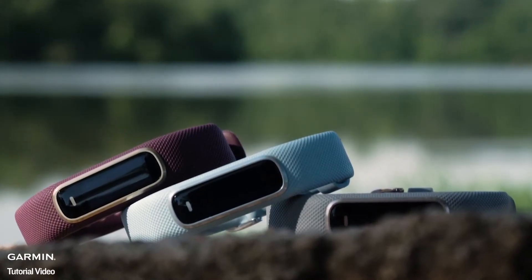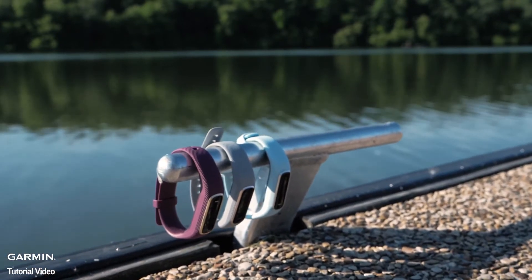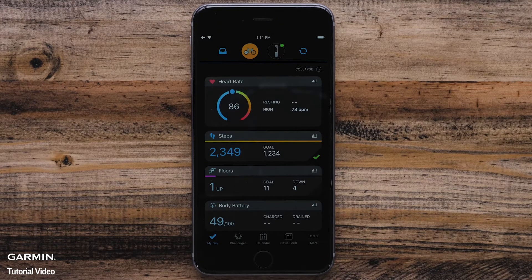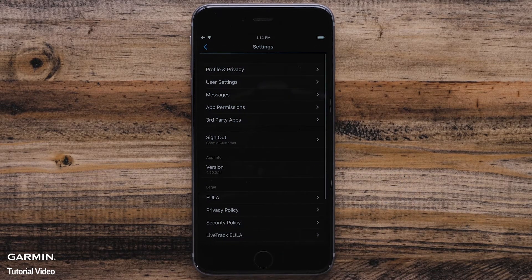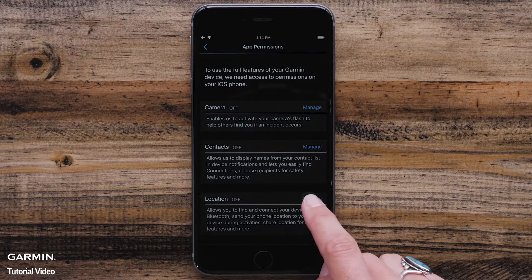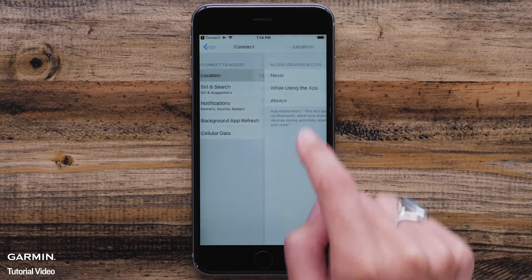The first time that you set up Connected GPS, you will want to ensure that you have enabled location access in the Garmin Connect app. On iPhone, you can do this by going into the More menu in the lower right. Touch Settings, then touch App Permissions and check to see if location permission is off. If it is, touch Manage. The iPhone settings for the Garmin Connect app appear. Touch Location and then select Always.